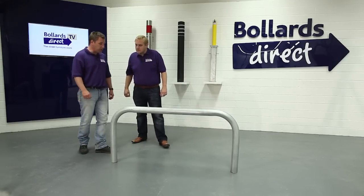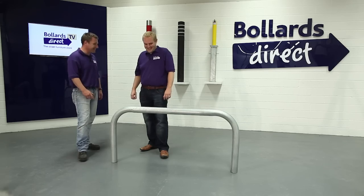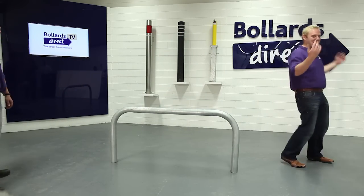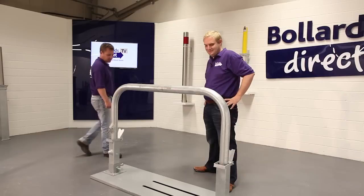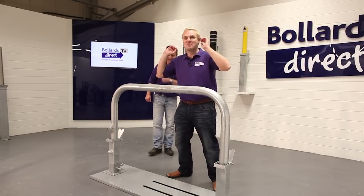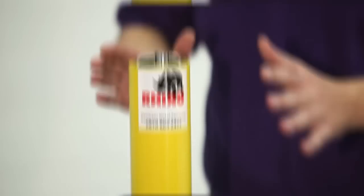This is our Rhino heavy duty galvanised hoop barrier. This is a bright one, Aide.